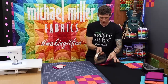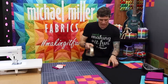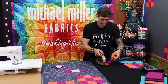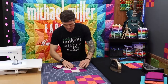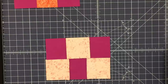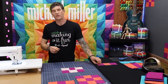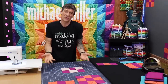One of the keys to accuracy is really taking the time to press after each seam. So again pressing to the pink — holding that pink up in the air. This one here being an edge piece, the seams are going out. This pink here is now in the center, so I'm going to flip it over and press it so the seam goes into the pink. When that happens, the seam allowances on the back side of the project are actually going to nest together beautifully, and that really helps with accuracy.